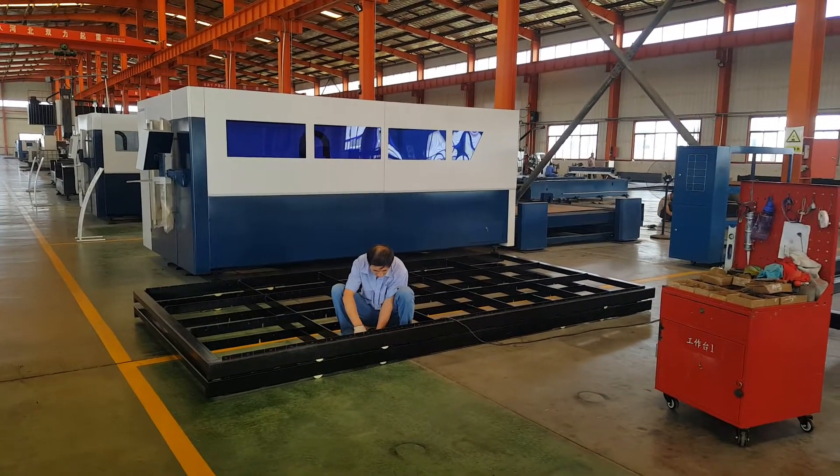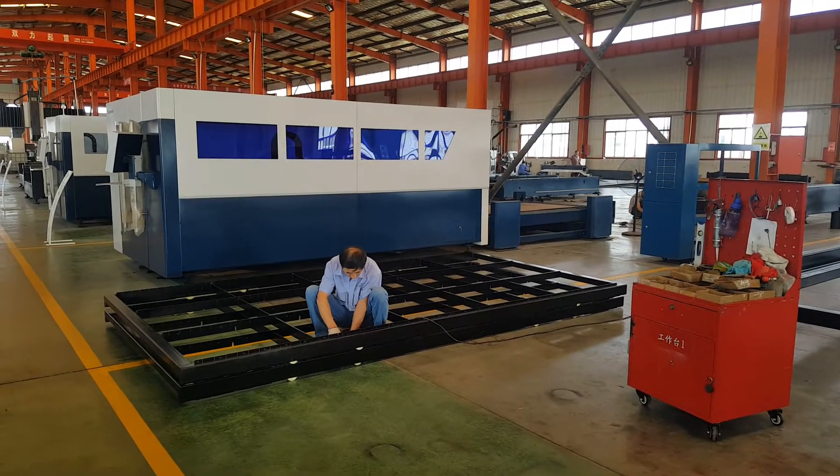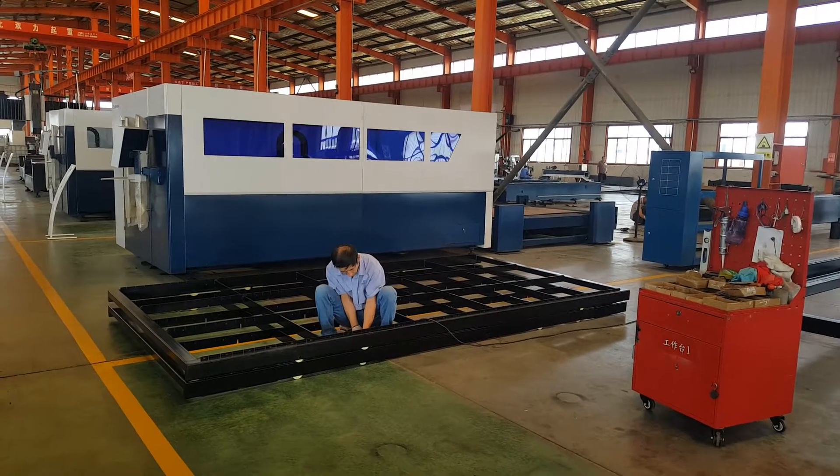This machine, for these two models, is for stock: 2 kilowatt and 3 kilowatt standard size.